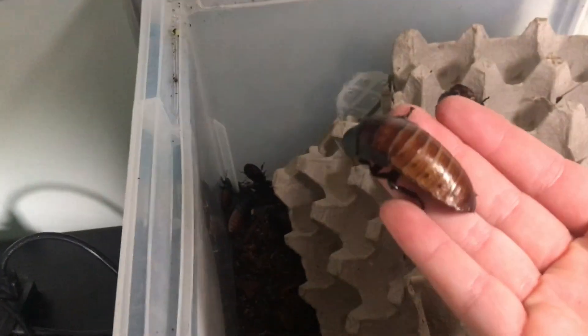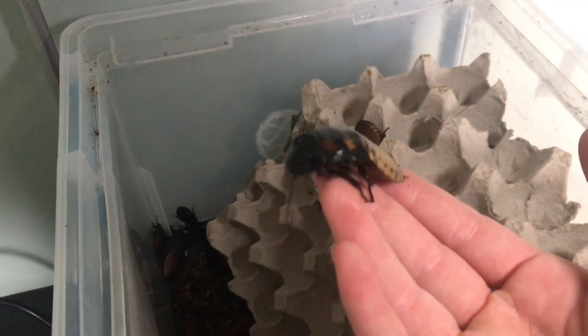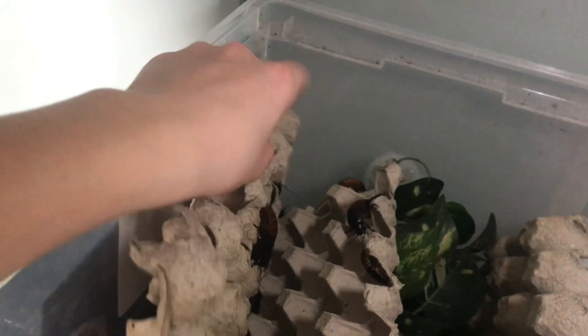The colony is doing really well and this is actually one of the very large females right here — she's just chilling. I actually have some males popping up now, and this is one of the largest in the whole colony. He's got some cool coloring and he is gigantic compared to all the other males. When it comes to heat and humidity, you want one side dry and one side more humid for these guys.